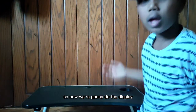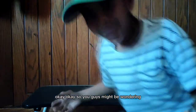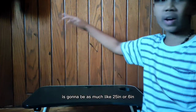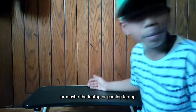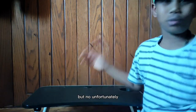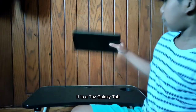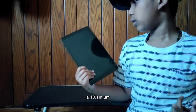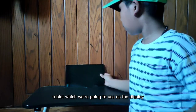The camera is only at eye level — I just set the camera down on the desk. Now we're going to do the display. You guys might be wondering if it's going to be a 25 or 26 inch monitor and CPU in the back, or maybe a gaming laptop. But no. It is a Galaxy Tab, a 10.1 inch tablet, which we're going to use as the display.